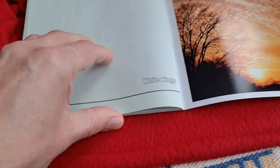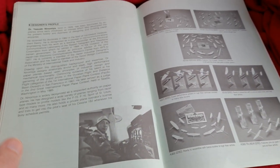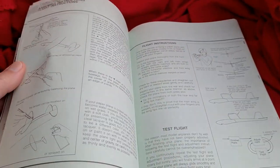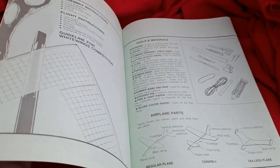So the assembly instructions do confirm you can use lacquer. These instructions are quite extensive — 65 pages — with lots of hints and tips on how to fly them, how to throw them, how to trim them, centre of gravity, all that sort of thing. A very extensive booklet.